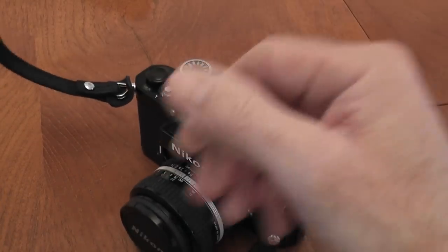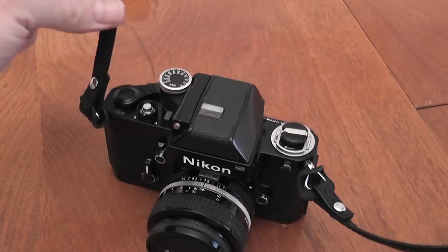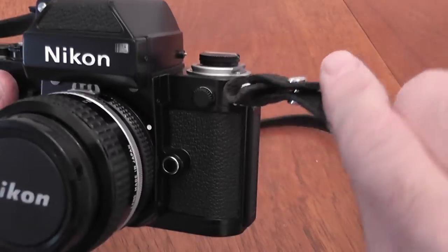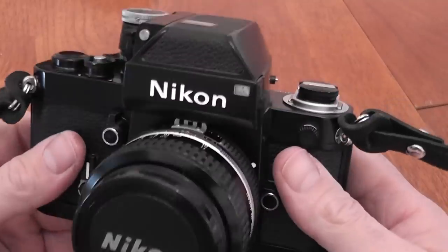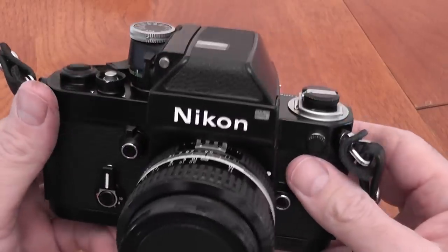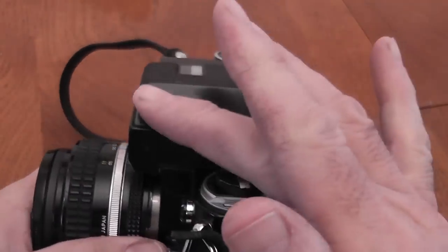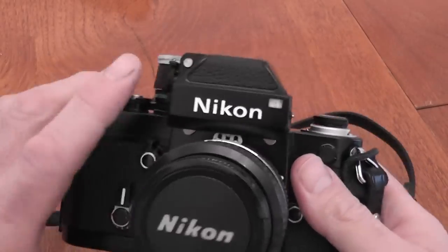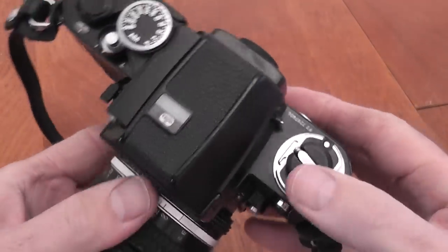Also fitted to this camera is an AN-1 strap which was designed for this camera — it's a leather strap with nice little chrome studs. Now this is an F2 Photomic which is fitted with a DP1 head, and that was available during the introduction in 1971, along with the DE1 head as well. The DE1 finder is a non-metered prism, very similar to the prism for the Nikon F, and was introduced at the same time.